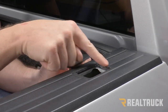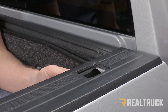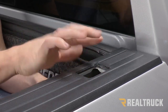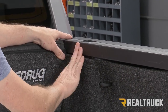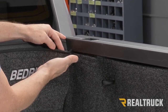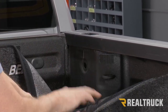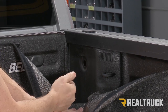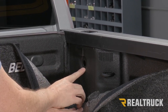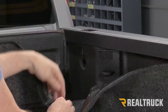The first thing you want to do is cut out your stake pocket cover. I've gone ahead and done that, set it to the side, and trimmed it up nice and clean. Next, we want to access a hole right behind the stake pocket. If you have a bed rug, pull it back to expose that hole. If you have a drop-in liner, pull it out or notch it out. If you have a spray-in liner, you might have a plug covering that hole — just pop it out so we have access.